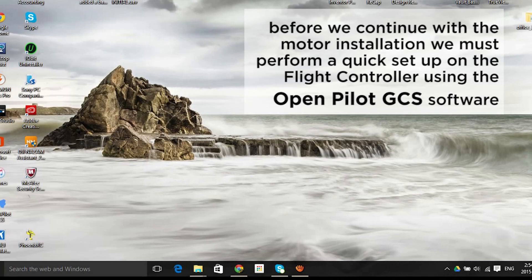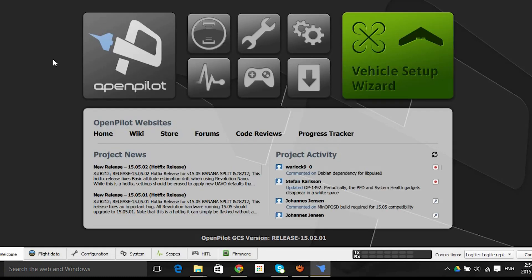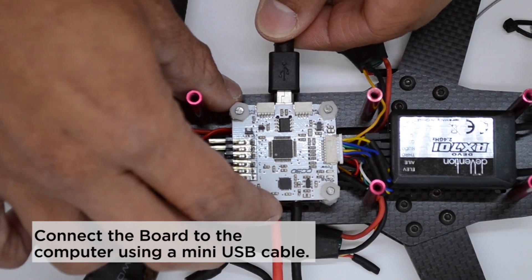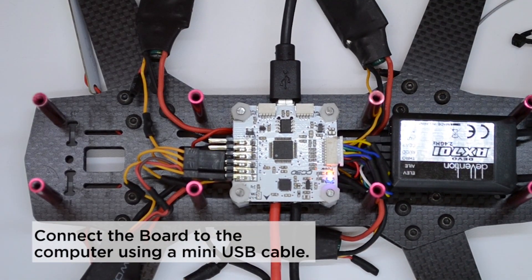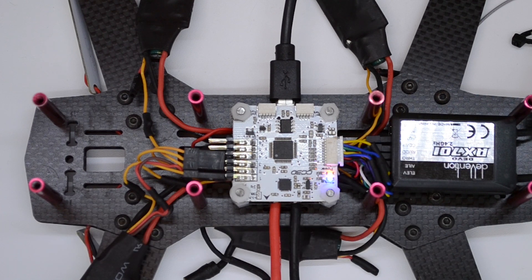Now, before we continue with the motor installation, we must perform a quick setup on the flight controller using the OpenPilot Ground Control Station. Once we open the software, we must connect the board to the computer using a mini USB cable. Wait until the board reboots — you should not move it at all or the sensor calibration will fail.